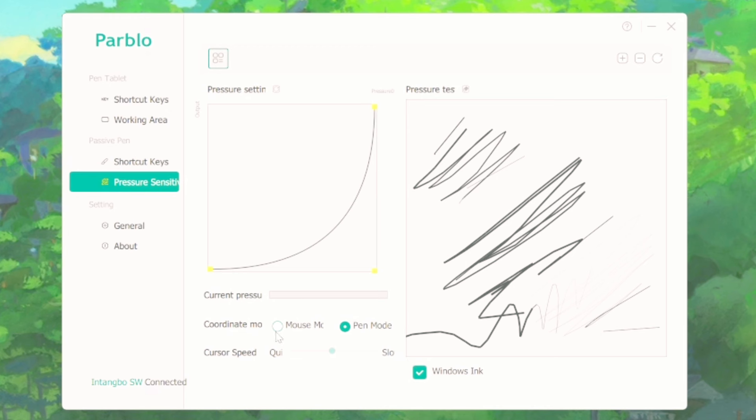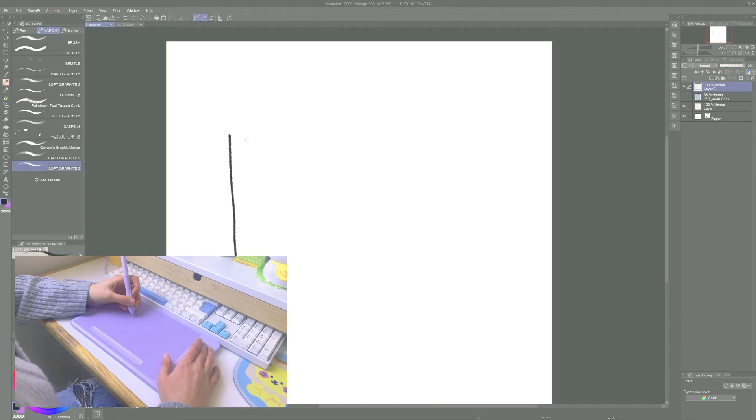You can also switch between mouse mode and pen mode. I'm not really sure what those were, but the difference I noticed is that with mouse mode you can change the cursor speed, which is really useful in some cases.